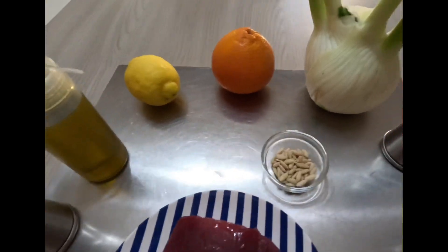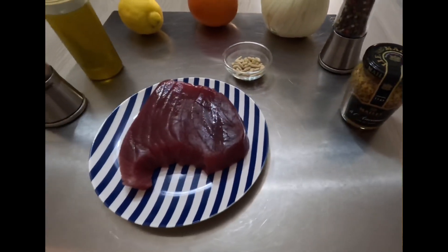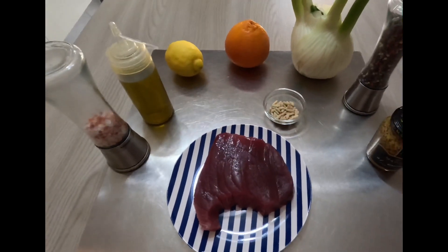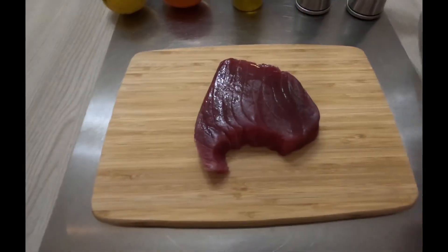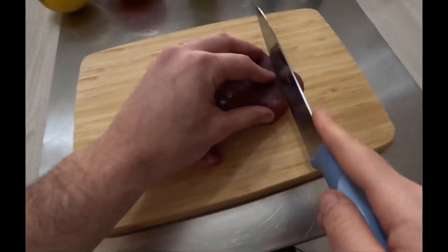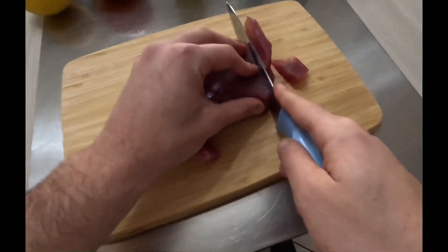All you need for this recipe is 450g of tuna, 1 lemon, chives, 1 fennel, 1 orange, 100g of moutarde de l'ancien — a specific kind of mustard — 30g of pine nuts, oil, salt and pepper.